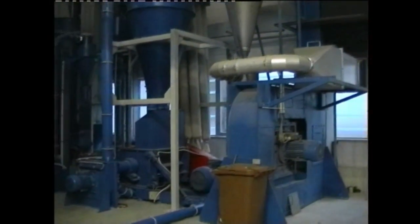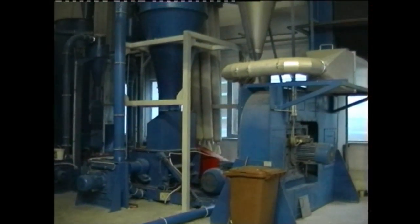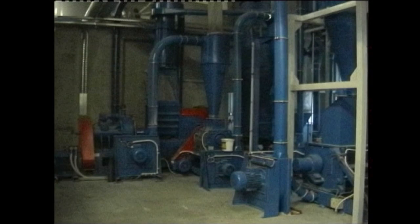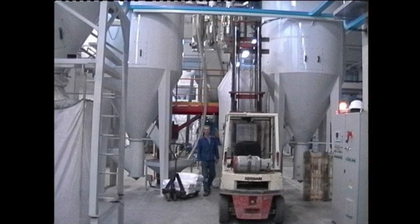In a follow-up granulator, the product is size reduced to the desired final fineness and conveyed into storage silos with the help of a blower. In the storage silos, the final product is homogenized by mixing it before any subsequent treatment.